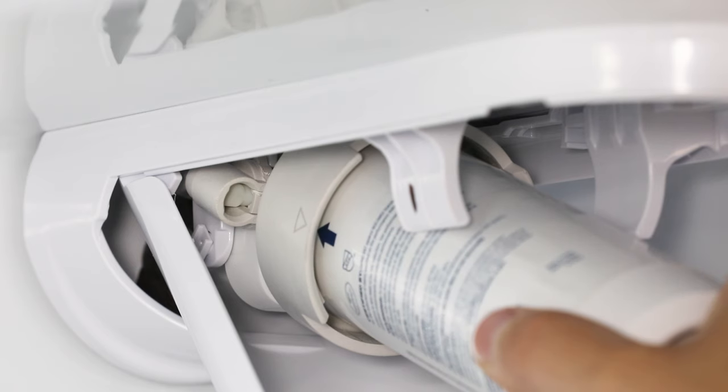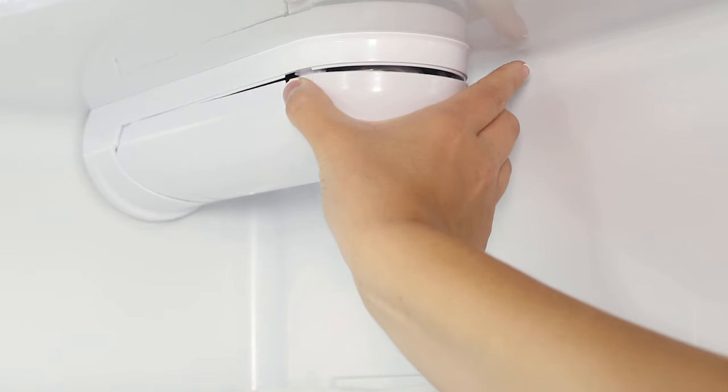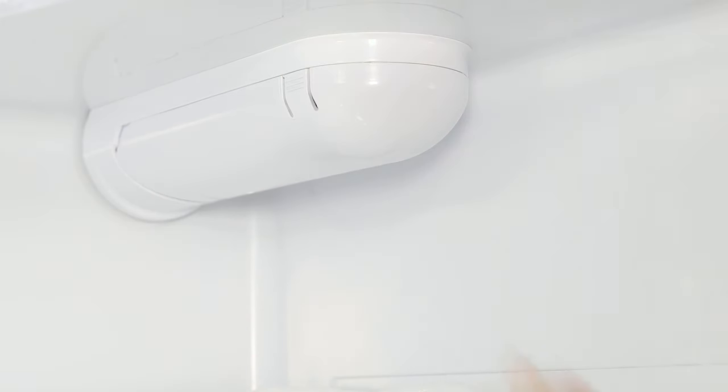When it's in the right spot, the arrows will line up. Then slowly push the filter up into the clips and close the filter cartridge housing, pushing the lid up until the tabs lock into place.